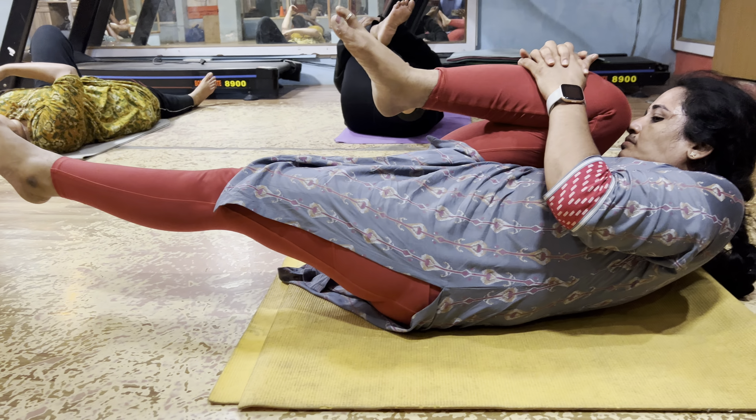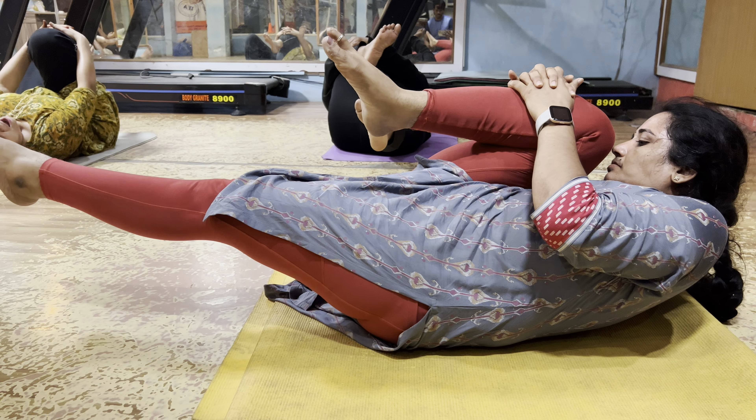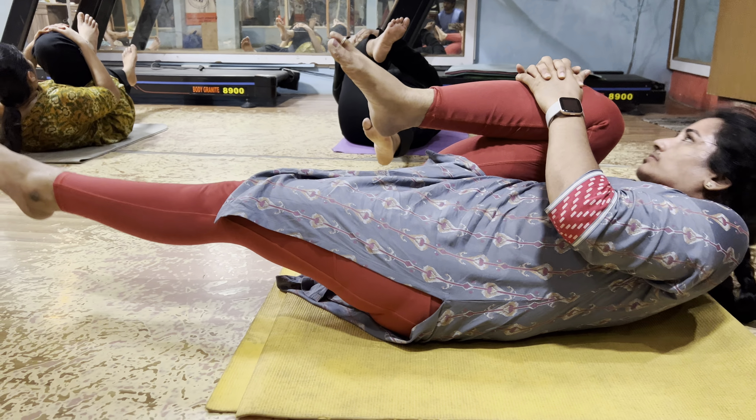Yes. 10, 9, 8, 7, 6, 5, 4, 3, 2, 1. Change.